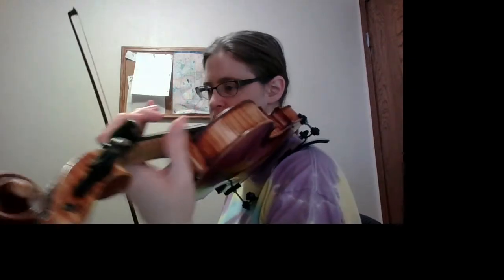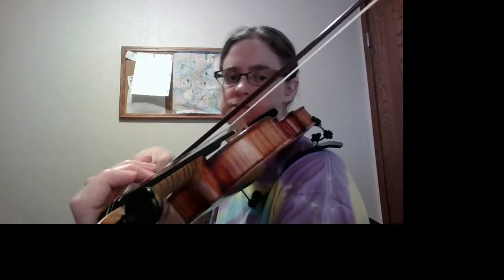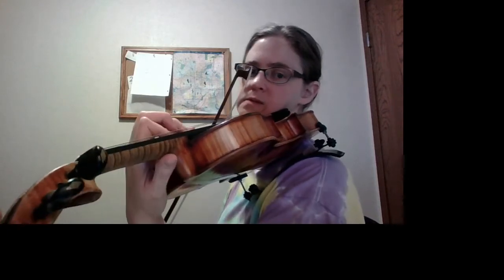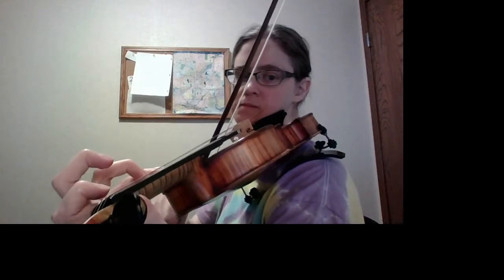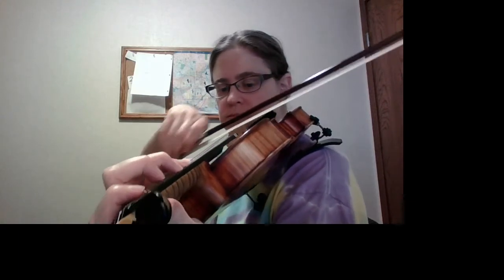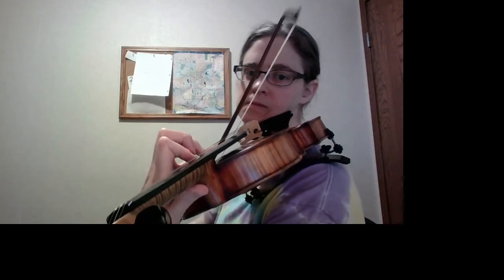So playing through, you start low G2. You notice that when I play here, you want to keep the fingers down as you're coming back to those notes. Alright, thanks a lot.